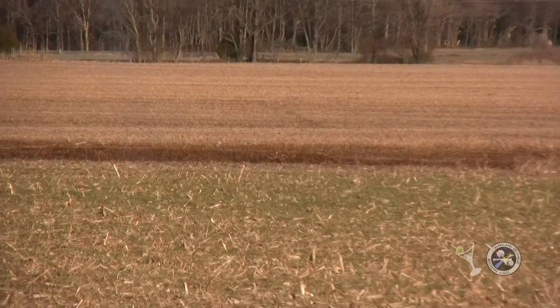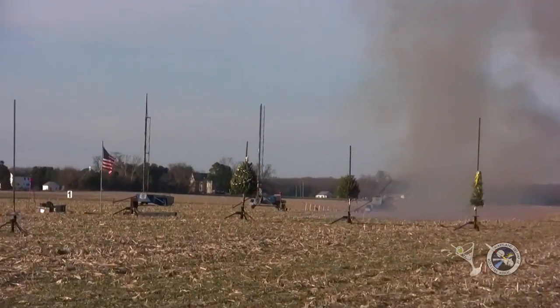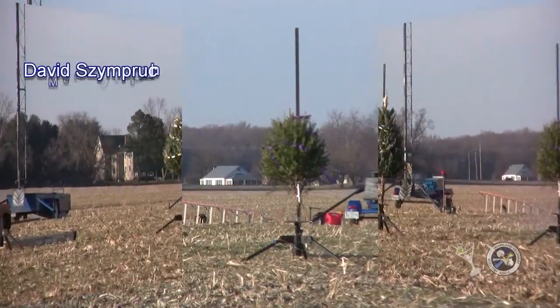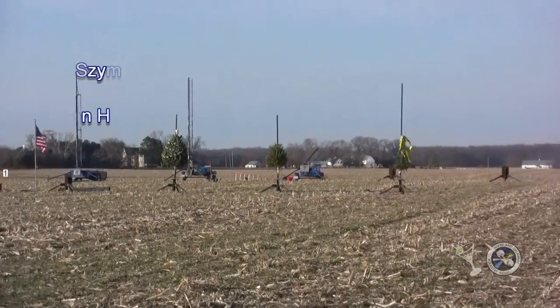Okay. Yes, the motor's supposed to be attached to the tree. Going in 5, 4, 3, 2, 1.